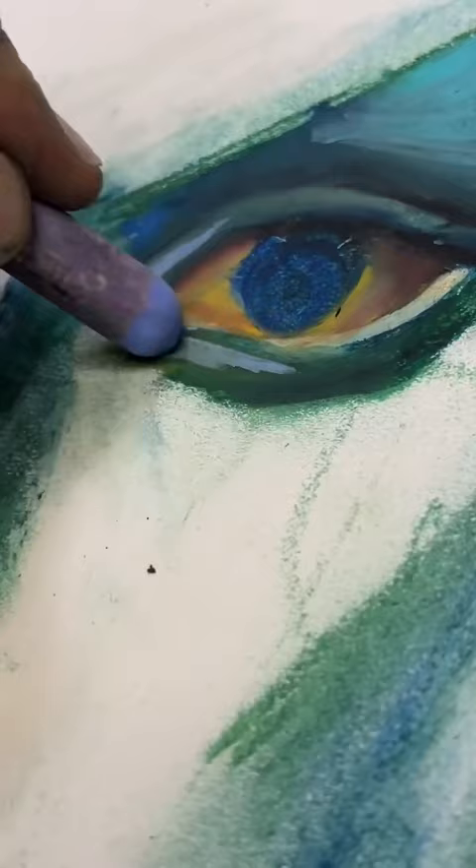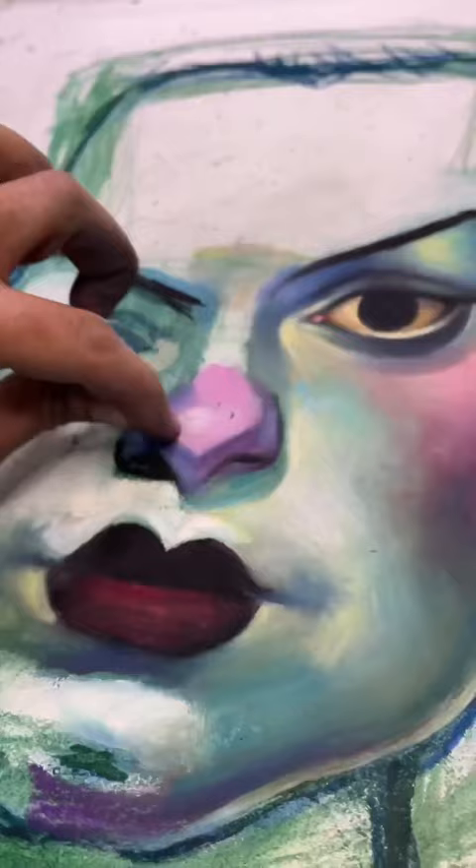Anyways, let me tell you, this drawing was a journey. The amount of times I had to redraw the eyeballs, I'm surprised I didn't rip this up. But I'm glad I persevered because she ends up looking so juicy.